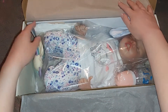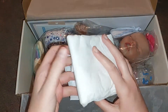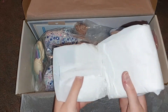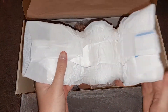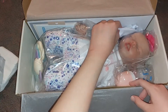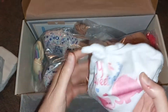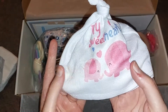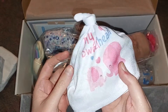Oh my god. So first we're going to show the stuff. She comes with a little diaper — it's super cute. And then there's like this little hat that says My Sweet Heart of Elephants on it. Oh my god!